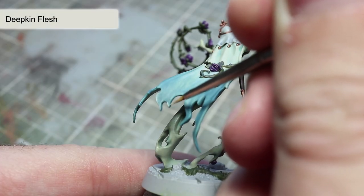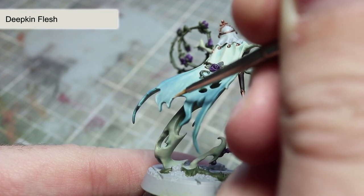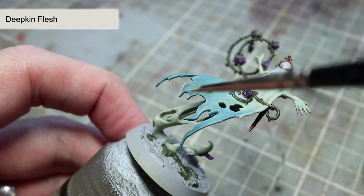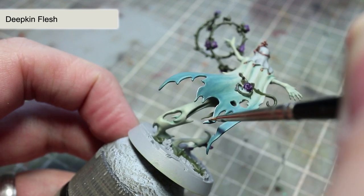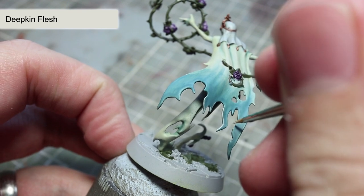Once the washes have dried we can start with our highlights, beginning with a highlight to the robes using Deepkin Flesh. To do this, take a brush with a fine point and dip it into some slightly watered-down paint. Then use this brush to paint a thin line along the raised edges. This will help to create depth in the miniature and really bring out those details.